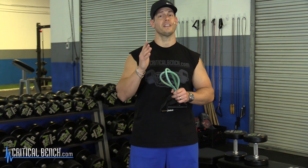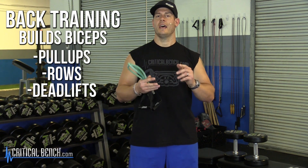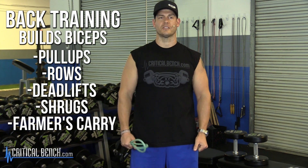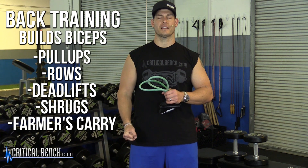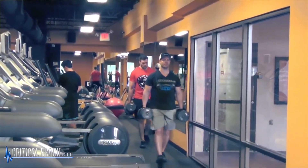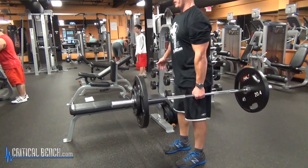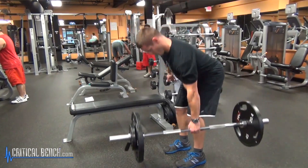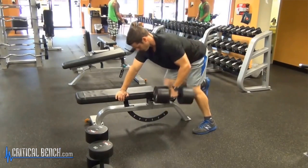Number one, the way to get good biceps, bigger, stronger arms, is to spend a majority of your time on back training — pulling movements, pull-ups, rows, deadlifts, anything where you're having to hold on to weight, like shrugs, farmers' carries, suitcase carries, anything like that working on your grip strength. All that stuff leads to size and strength in your arms. Your biceps work can just be supplemental, secondary stuff that you pepper in at the end of a back workout or at the end of a deadlift workout.